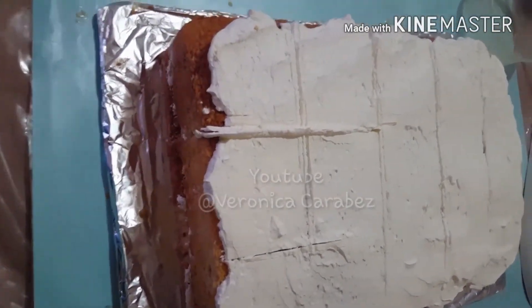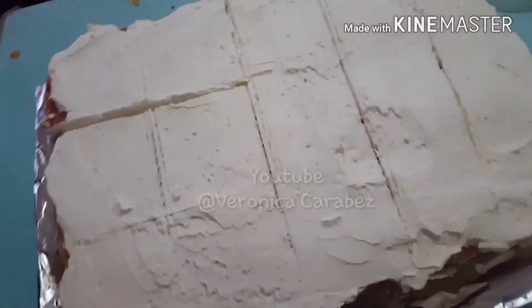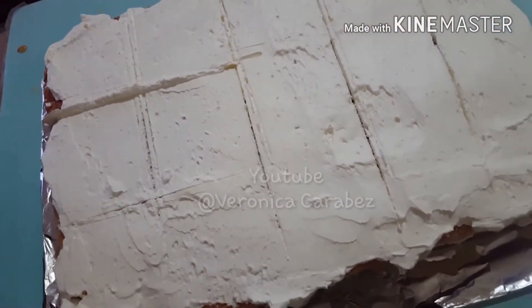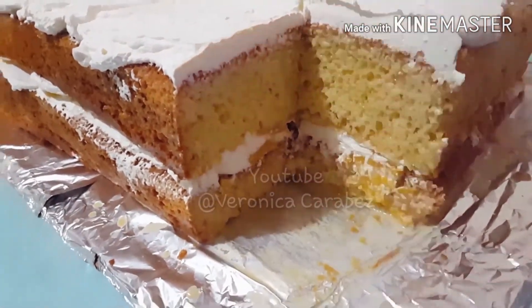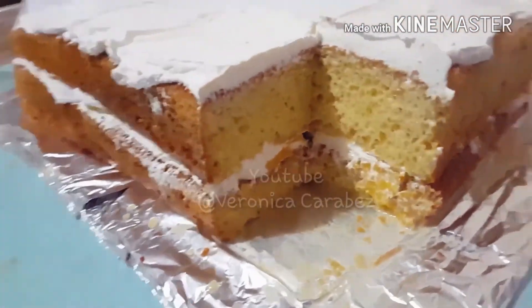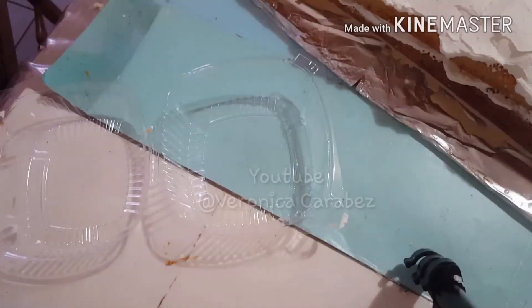I just spread the whipped cream on top. I really don't stress out. I got a comment on my channel that it looked ugly — I really don't care if it looks ugly, because when you already put it into your little container, believe me, no one's going to notice if it wasn't straight enough or had smooth edges, because they're just going to worry about getting a spoon and popping it into their mouth. That's all they care about — if it's good.